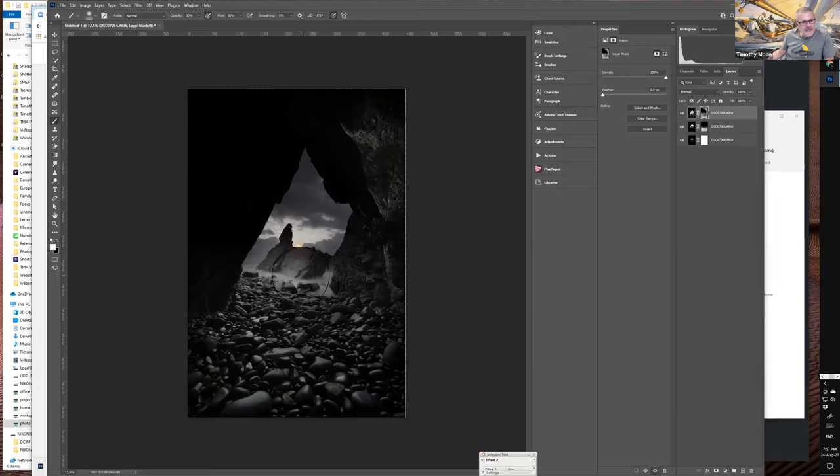With this manual blending approach, you now have full control over how much light to bring in. You can brighten just the feature rock in the foreground to make it more dramatic without affecting the sky, playing with each exposure to emphasize what you want. Switching between black and white brush lets you blend precisely. From three bracketed images you now have something that almost approximates the dynamic range of the eye with all the detail.